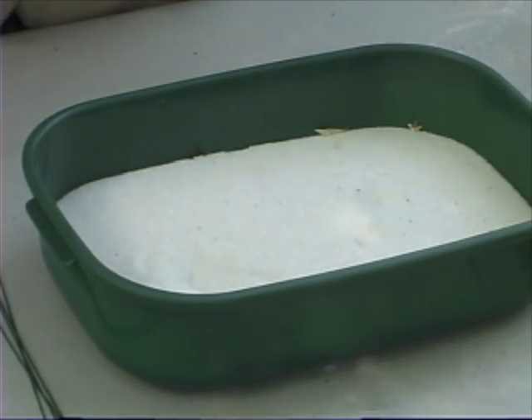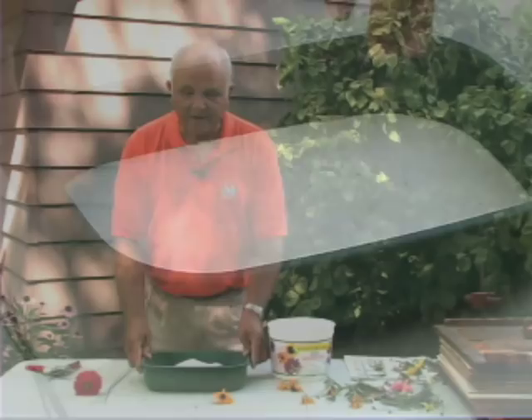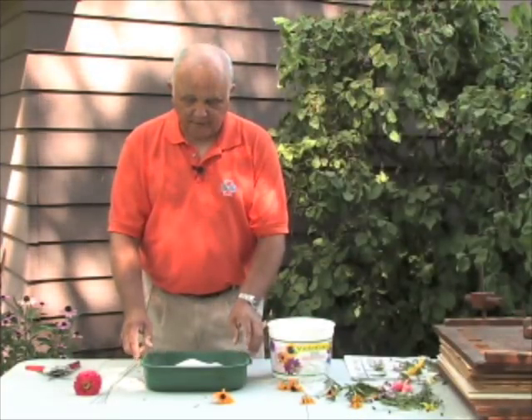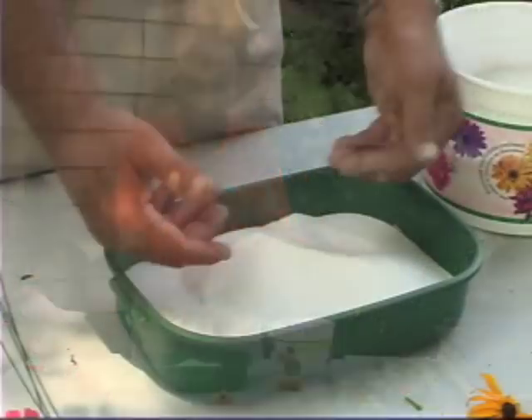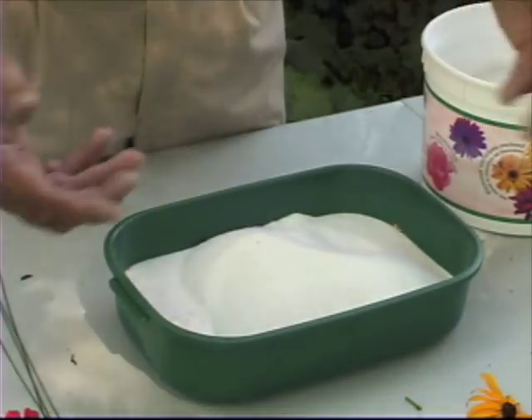While silica gel can be an expensive investment in flower drying, it is reusable. All you have to do is make sure the silica gel dries out between uses before utilizing it for another batch of flowers.